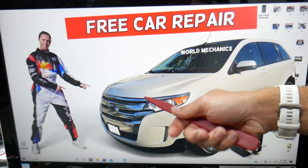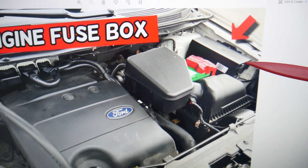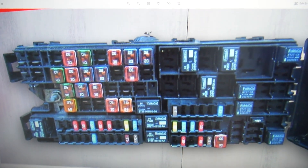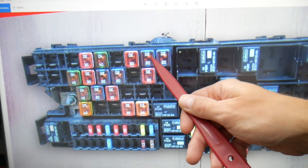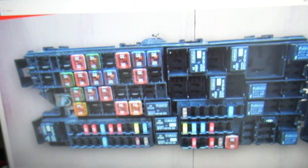Then open the hood on your Ford Edge. On the driver's side, that's your car battery. You have a fuse box there — press these two tabs, open the cover, and you'll find the engine fuse box with a layout like this one. Here, one more fuse needs to be checked: fuse number 8, which is the JK's fuse. That's the one you'll need to check.